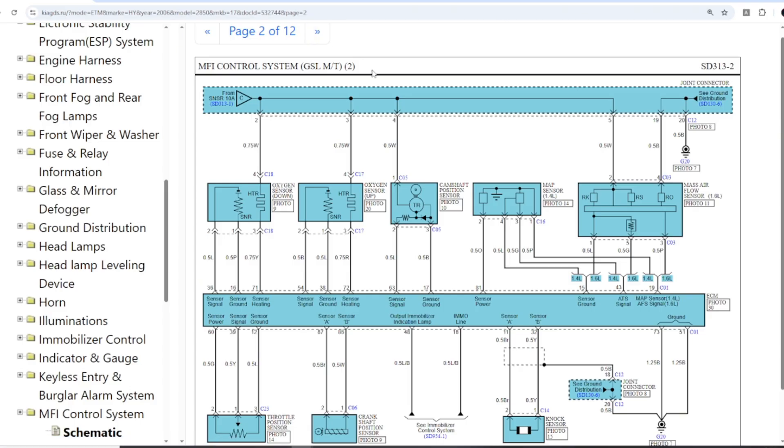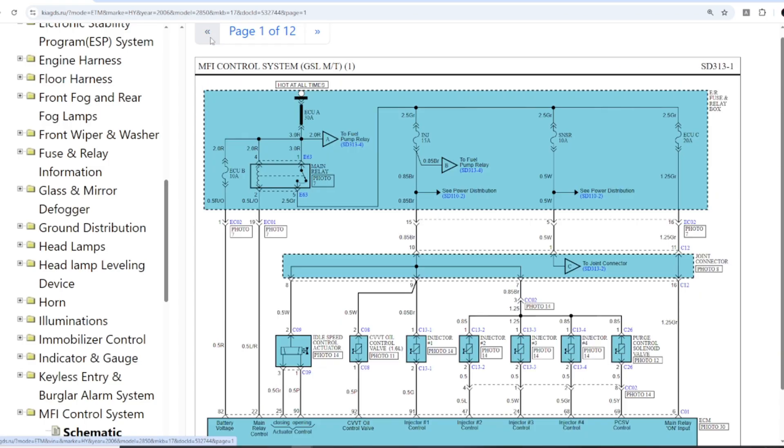Next, on page 2, we see the wiring of several sensors. Here, pin 73 and pin 51 are ground — you can use these pins for the GND connection of the ECU. On the top side, there is a junction connector. On the left side, you see a note from SNSR-10A, which means the line comes from a 10-amp sensor fuse through the main relay.